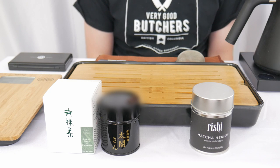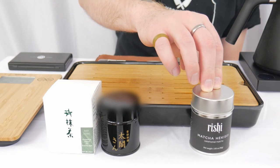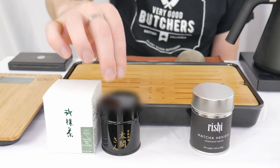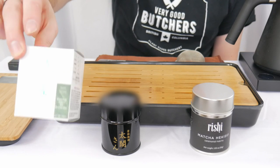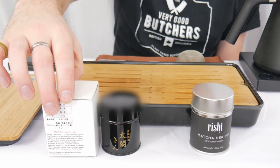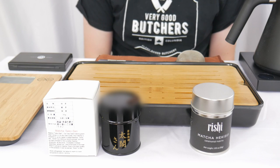Today we are pitting two of the top options from two separate producers. This is Macha Hikisui from Rishi Tea, and then we have Uji Macha Taiko-san from Ocha. This is one of the premium matchas from Ocha and it comes in a cardboard container. Here's a more traditional little information sticker that you see on a bunch of the other Ocha offerings. Now that we know what we're tasting, let's brew them up.